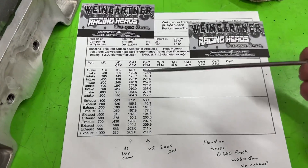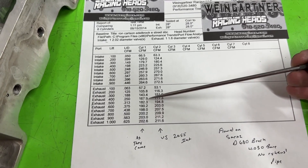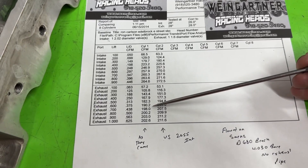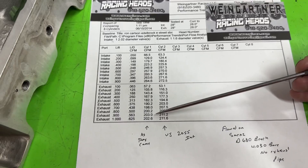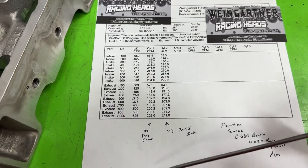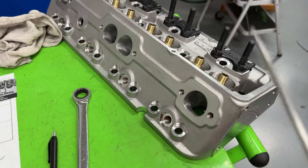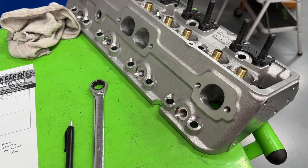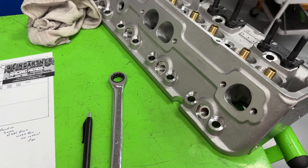The exhaust side is 168 at 400 lift, which is kind of low, then 198 at 700, and it peaks around 202-203. Not bad stock. I think whoever ported this did not redo the valve job at all — just did their work. It looked like very basic stuff, just cleaned up the casting with 60-grit. And that's what they got.